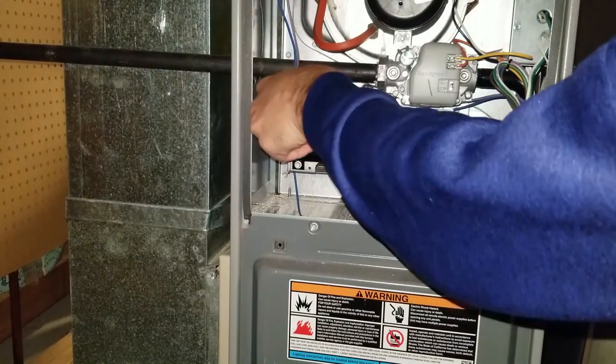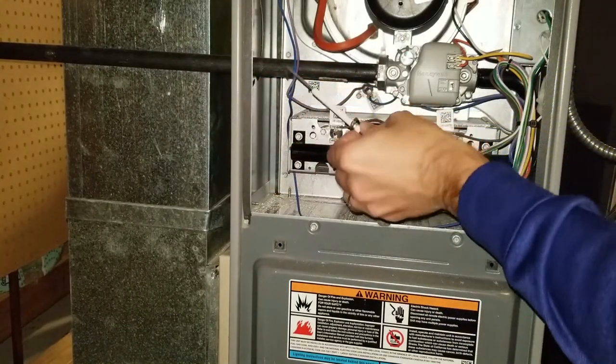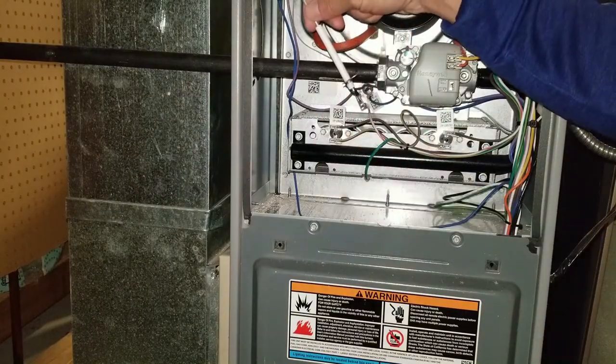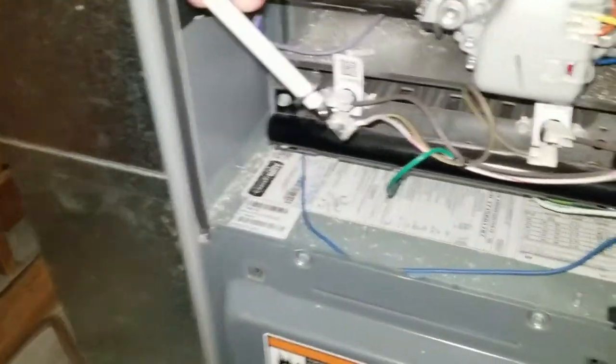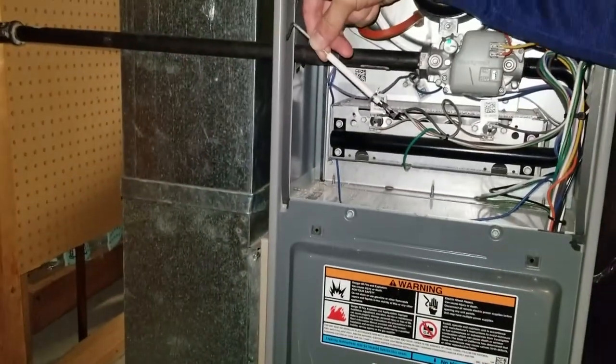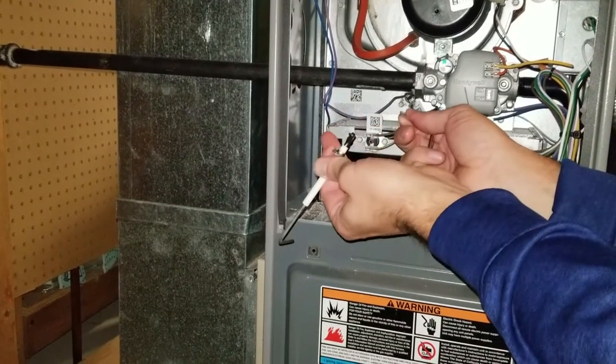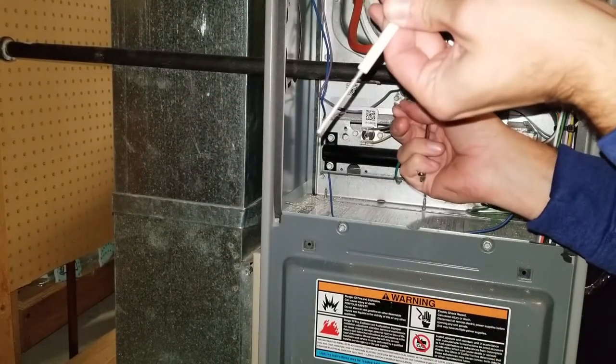Since mine has got the hook on the end of it, you kind of turn it a little bit to get it past everything and pull it out. And there you go. And then to change it, there's the little metal connector at the end. It is literally as simple as just pulling it off. Now it's off.